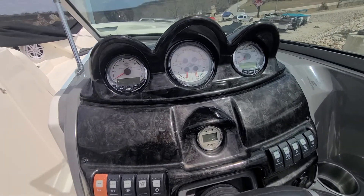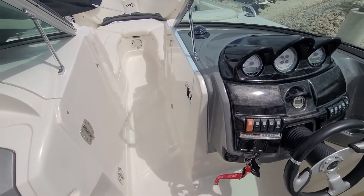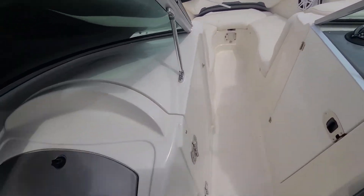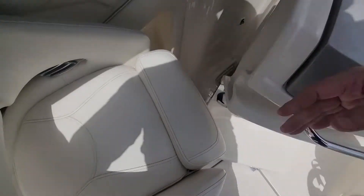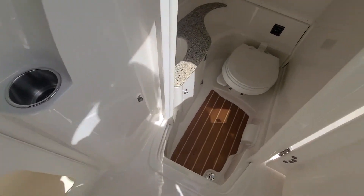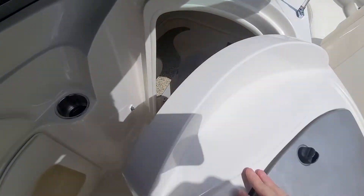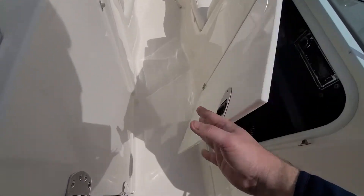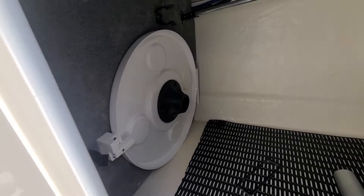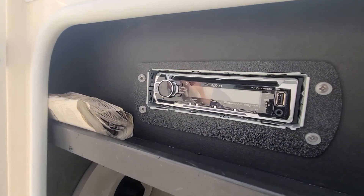The dash is nice. I'm not seeing if the batteries were on but we'll check the battery switch here in a second. Let's look at the head — it's got the vacuum flush, which is a nice option to have if it ever gets used. Storage compartment, you've got your tabletop and CD player.